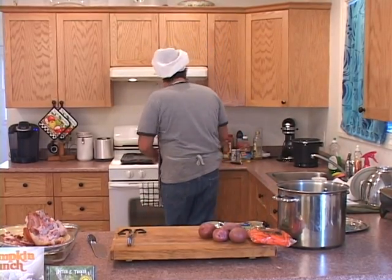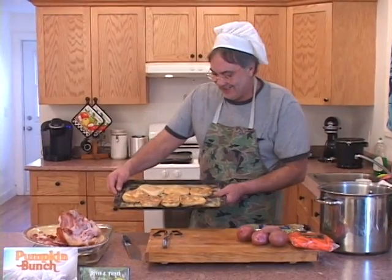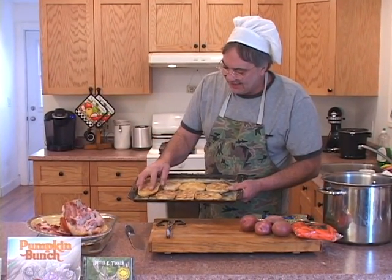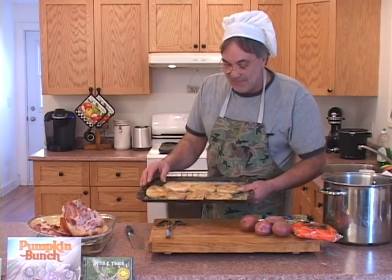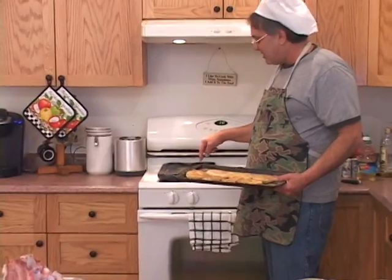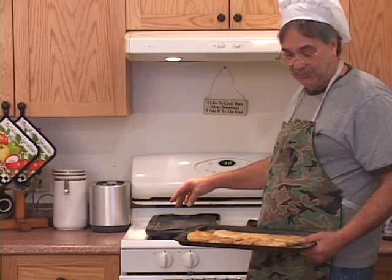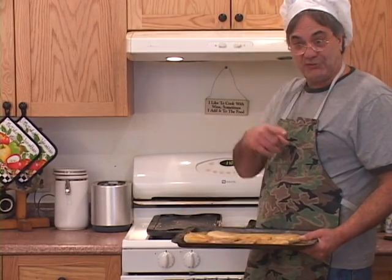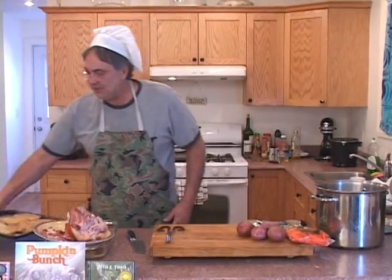I just pulled these babies out of the oven — we did these on a prior show. Look at that — these are homemade English muffins. This morning the kids had breakfast. Fried up some eggs on my new griddle that I got down at Shirley's Hardware. We just did eggs on this thing over easy, put a little cheese on them after I flipped them, slit these babies in half, cooked a little bit of leftover ham on the back side. We made some egg McMuffins homemade right from scratch. Did they go quick!